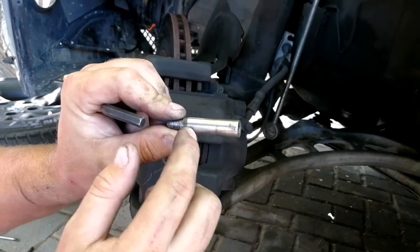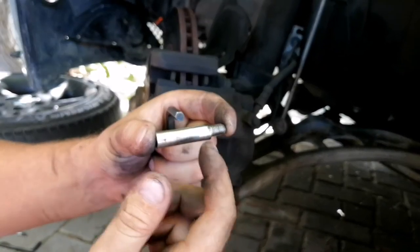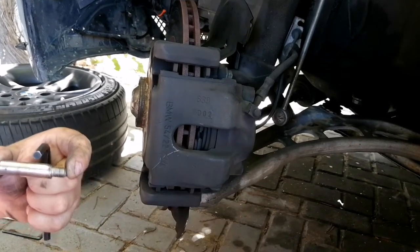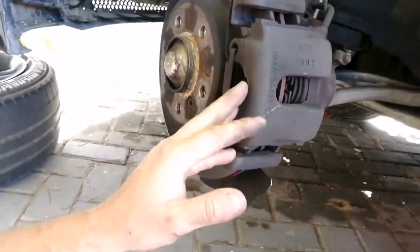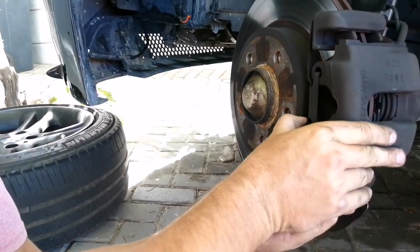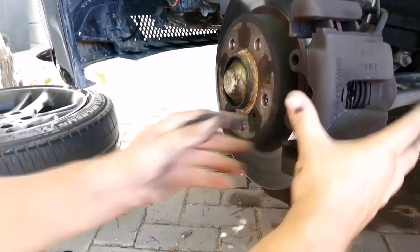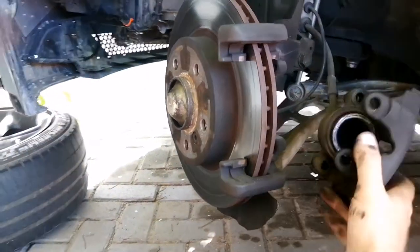These are the pins — make sure they've got no wear, no pitting, and no rust on them, as the caliper floats on these. If they are rusted, the caliper will get stuck in a position and your pads will wear unevenly. The final thing to release the floating caliper is this tensioner. What you need to do is press it up and out — press up, then pull it out — and that will release it. Now your caliper should be free and your pads can come out.